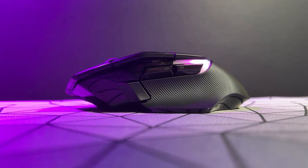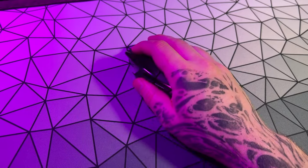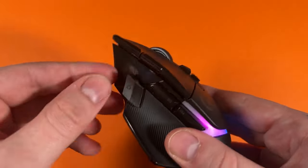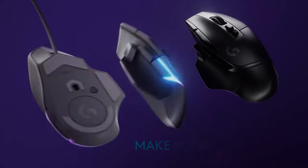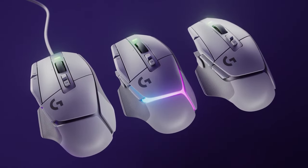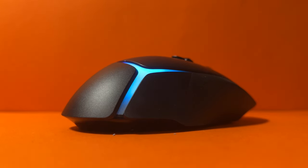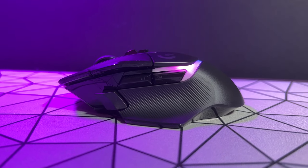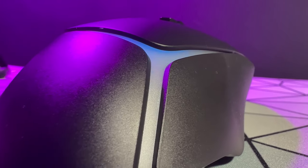The G502X Plus is around $160. You get a high-tier sensor, nice switches, great build quality, great wireless performance and a range of features. I'd say it's pushing the limit of what's acceptable, but this mouse is obviously kitted with extra features over the standard. The only thing I don't like is the fact that there are three tiers of the G502X and the only difference between the top two is RGB. It's a bit cheeky from Logitech — like, let's make another version called the X Plus and people will think it must be the best version.